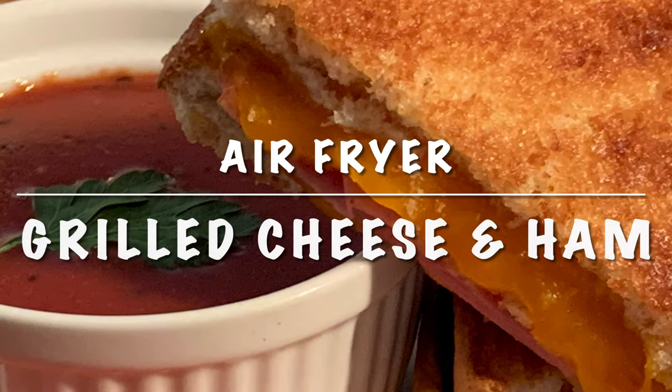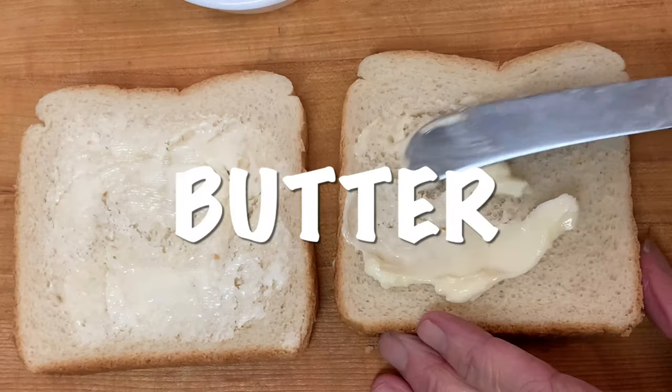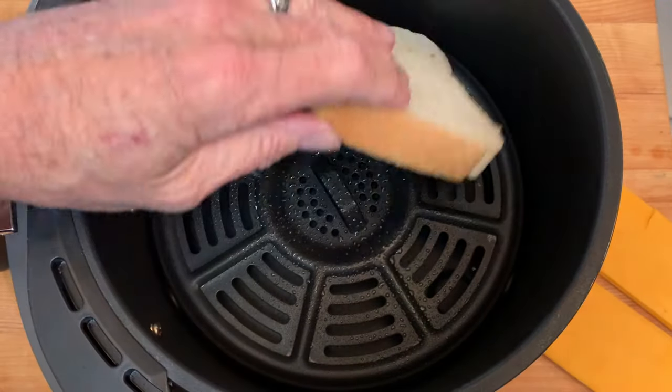Hey y'all, it's a real simple grilled cheese and ham in your air fryer. Butter the top sides of your Texas toast, preheat your air fryer, then spray with cooking spray. Place your first piece of bread down butter side down in the air fryer.